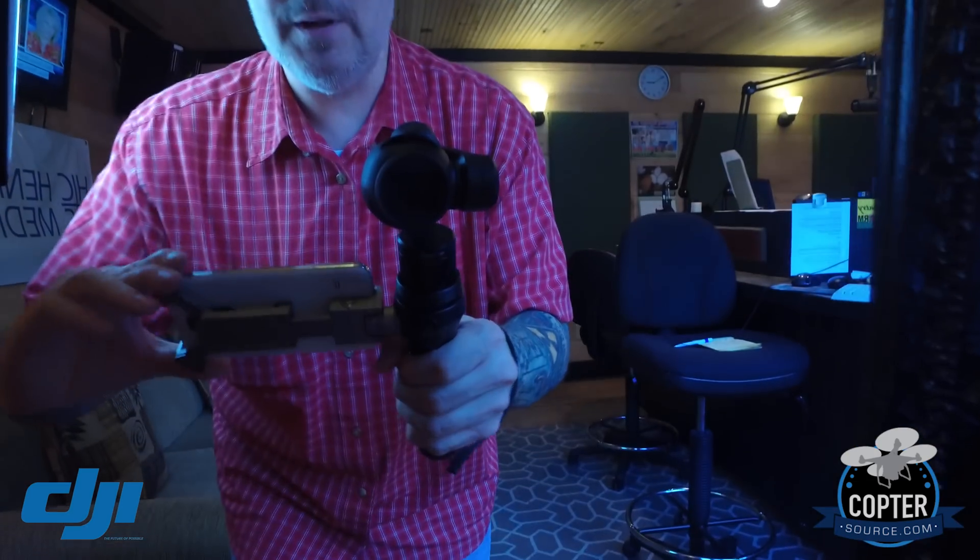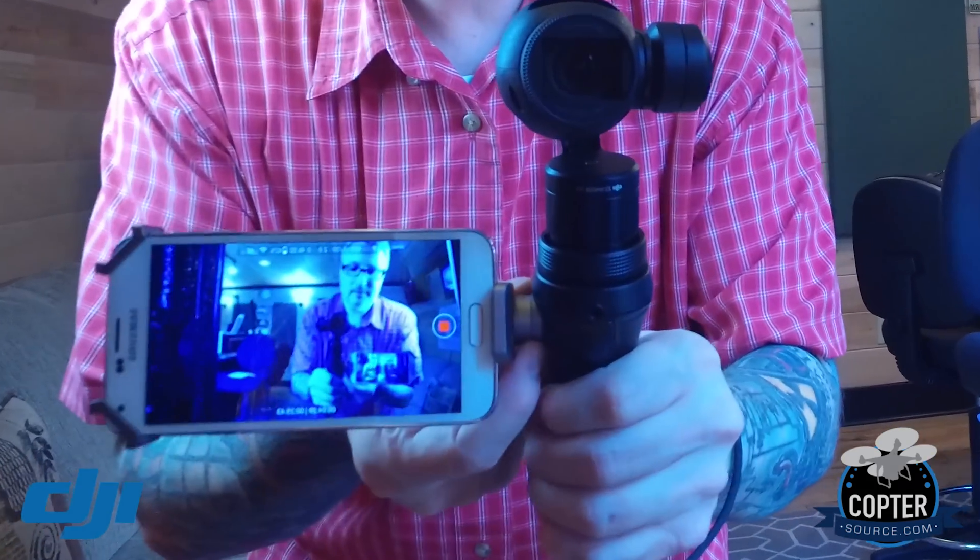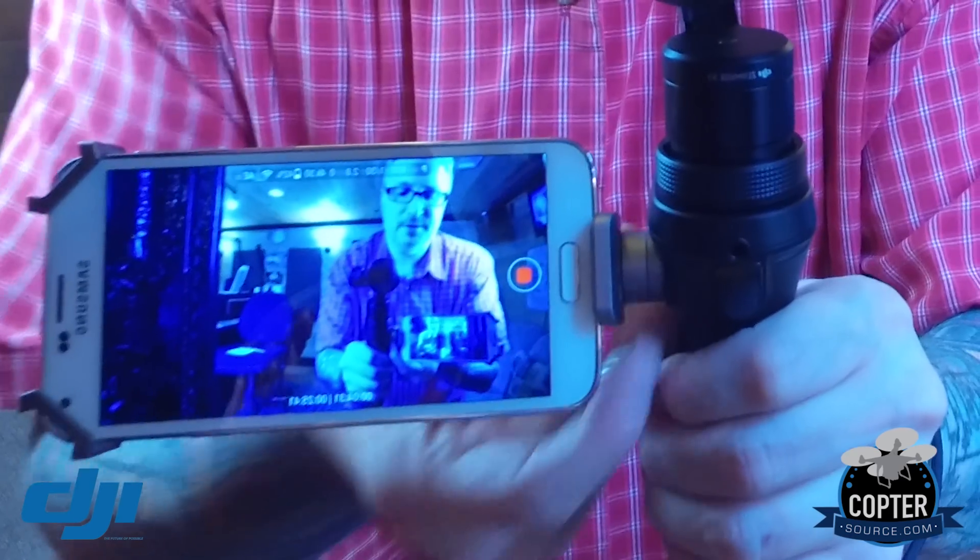I really wish I had shaved for this — at least my hair is good. Okay, there are a few things I'd like to share with you. The first is how you can spin around and make yourself very very dizzy, and the camera stays right on you. The second thing I wanted to show you is what's holding the phone on to the DJI Osmo itself.